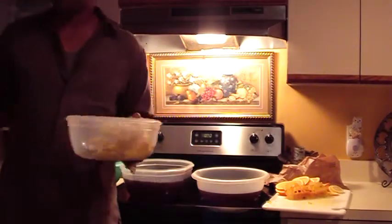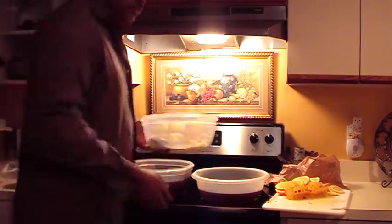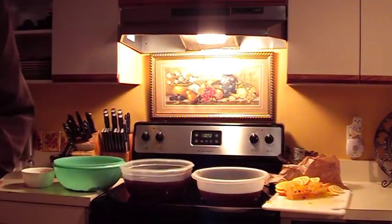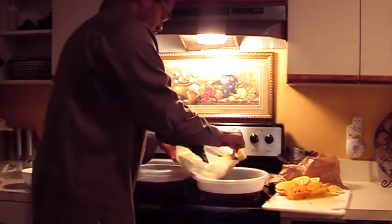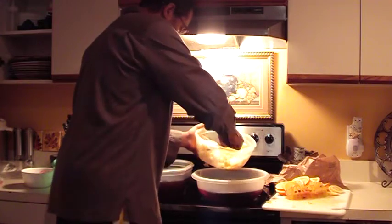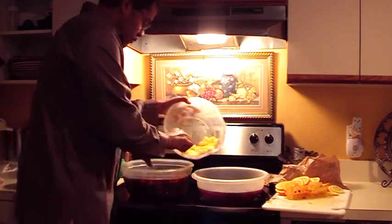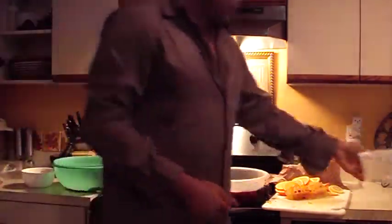I'm just going to let y'all watch me add some of the particulars. So with the Dr. Lee secret recipe for sangria, I have pineapple — delicious fresh pineapple that I just chopped up myself. We're going to add some pineapple here. Lots of pineapple, plenty of pineapple — much more than anybody else, many and plenty.